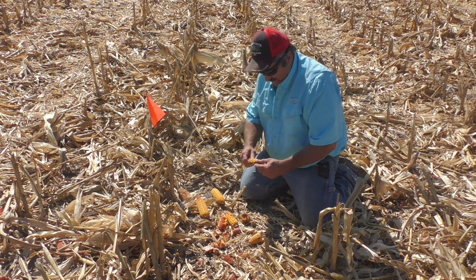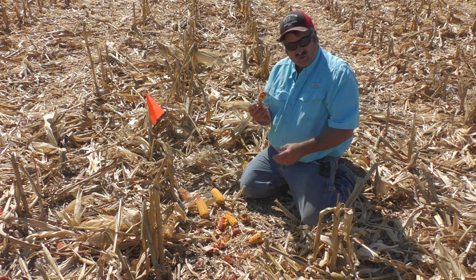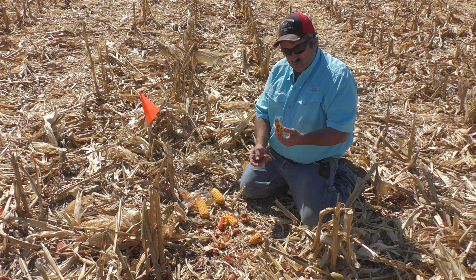They've got a real rubbery cob, and that rubbery cob is hard to get that grain off of. But you still want this grain.